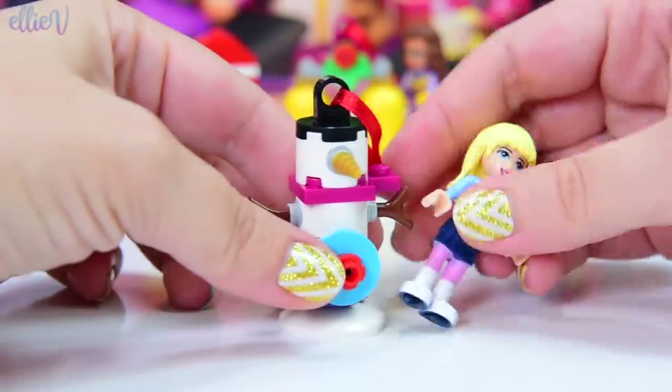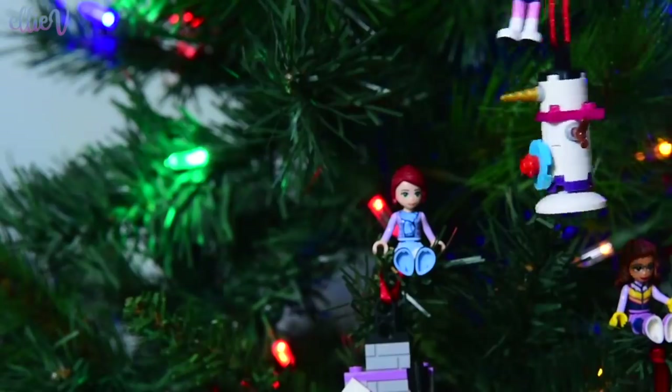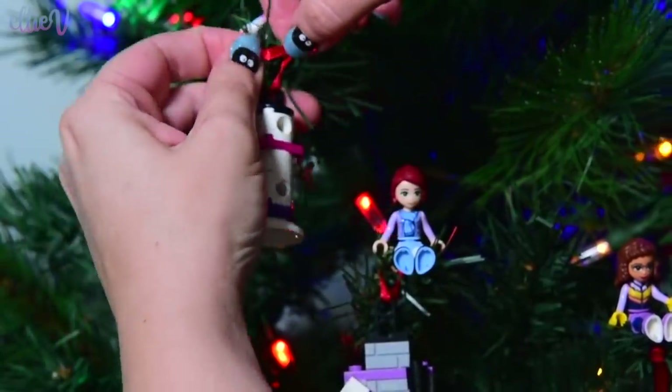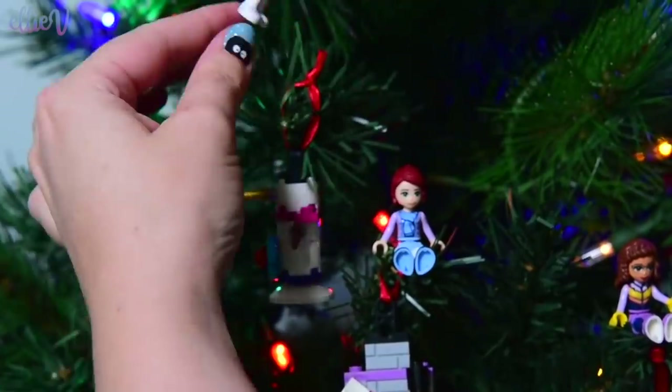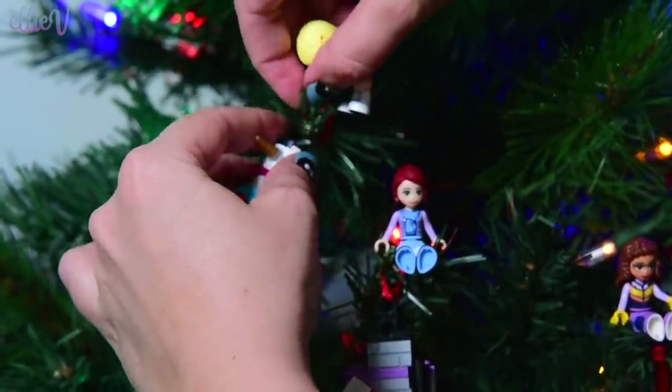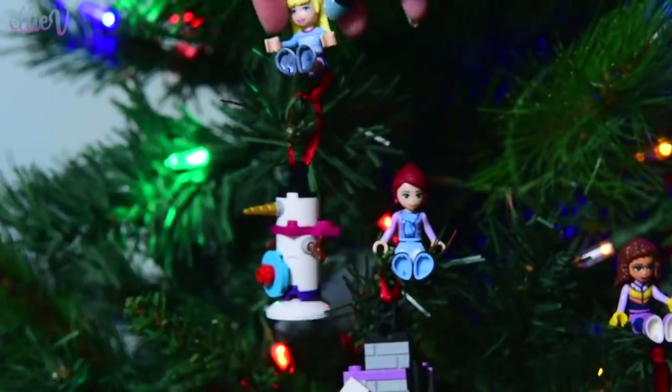Let's take the snowman and add him to our collection on the tree. Or she. Or her. Look at this — the snowperson is hanging out here on the tree too. That's so pretty. Our tree is starting to look so super duper festive.